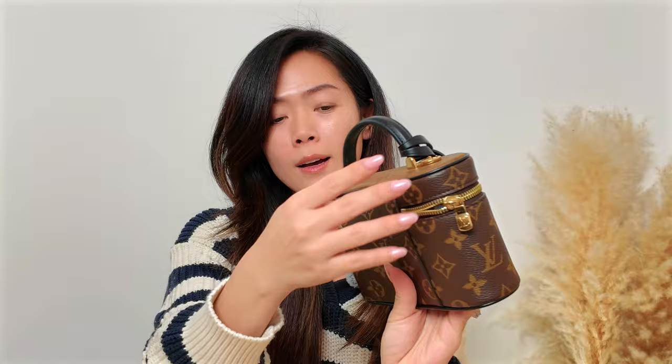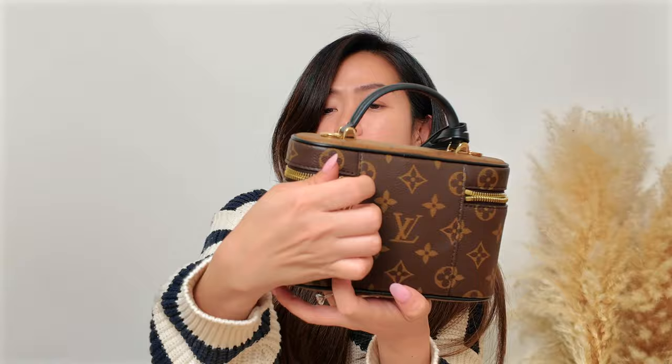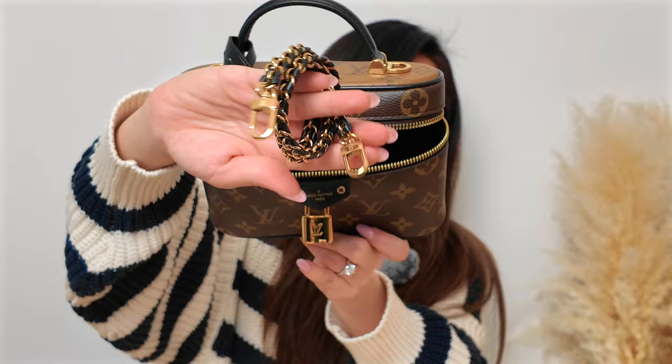One thing I noticed that I don't like already — you can see the struggle to open it — because it's only a one-way zipper. It's kind of hard; you need two hands to open it.